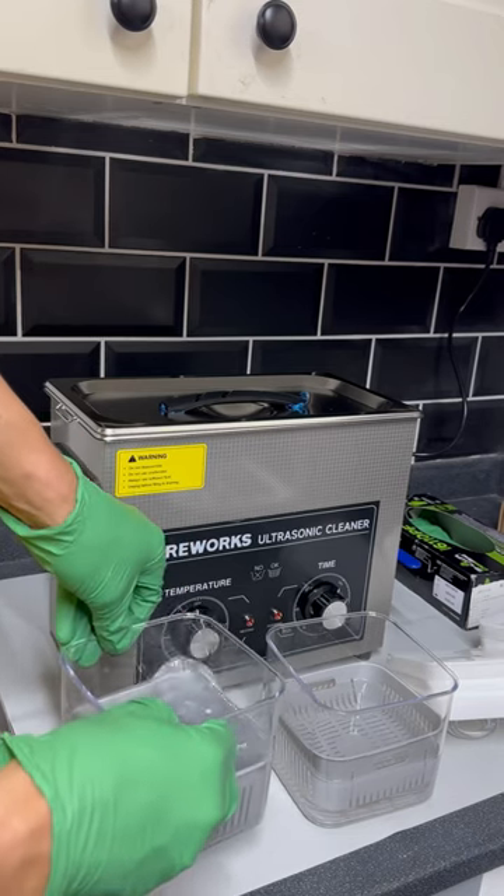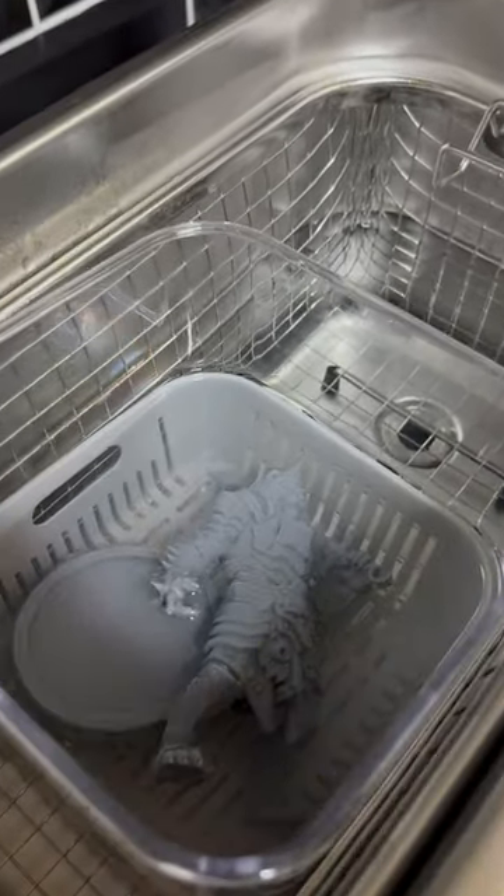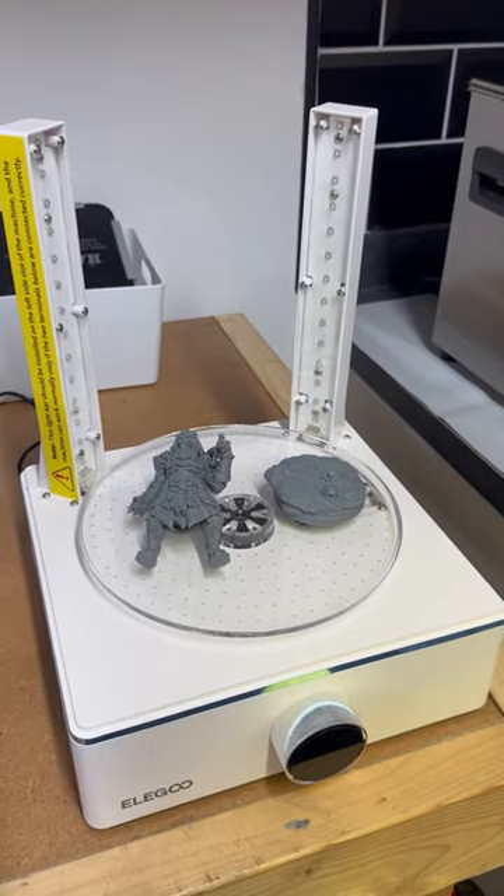Then it goes into my two-stage cleaning method. This is our first IPA bath, just to get the most off, then into our second one and into the ultrasonic.